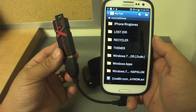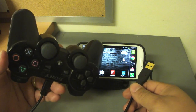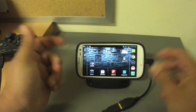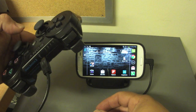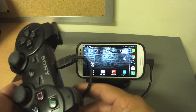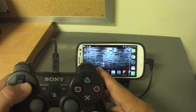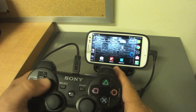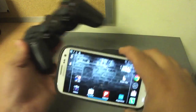Now I'm going to show you how it works with a PlayStation 3 controller. I'll connect it with the OTG cable to the phone. The controller might blink the lights — if it doesn't, just press the PlayStation button to activate it. Now I can control the Galaxy S3 with the PS3 controller.